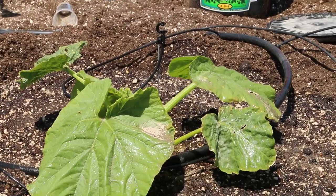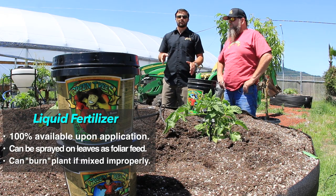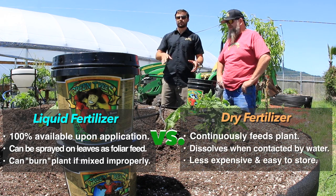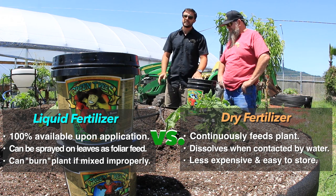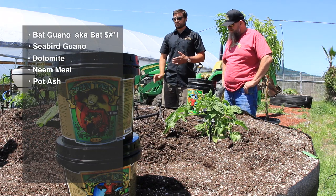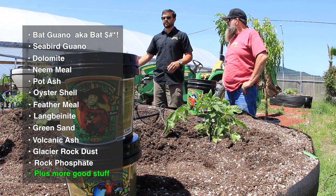Yeah, this is awesome. So the difference between using this and a liquid fertilizer would be: most of the time liquids are 100% available at the time of application. But using dry fertilizers, you're adding materials that are going to break down over time and continuously feed plants throughout a season. There are 17 different materials in here that all have different rates of breakdown. So when one of our nitrogen sources or phosphorus sources stops delivering nutrients, the other one's just kicking into play, so you're getting a nice continuous feeding.